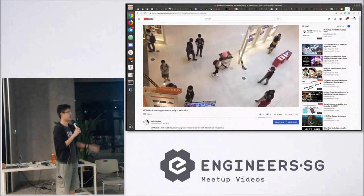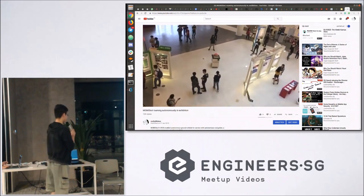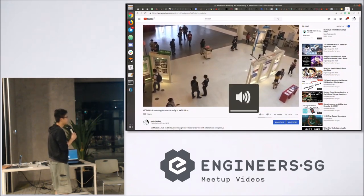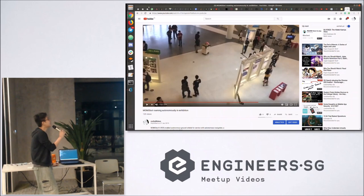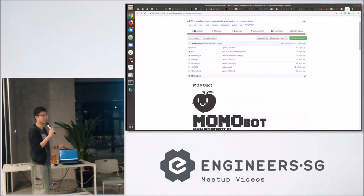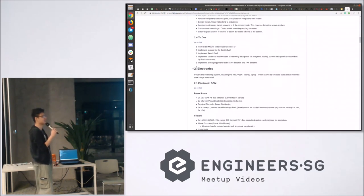Of course, Moomobot is running ROS and the ROS navigation stack. The entire stack is actually on GitHub with full documentation, so if anyone wants to build their own copy of Moomobot, they can just do that. You can Google Moomobot — but please don't Google Moomobot because you might get scared with creepypasta and scary stuff.